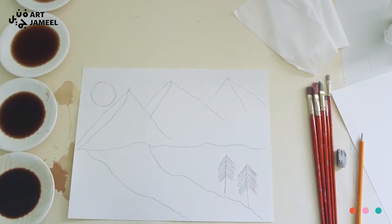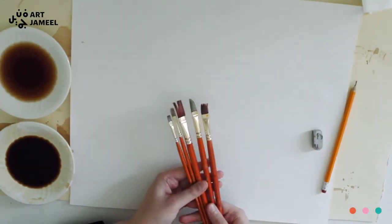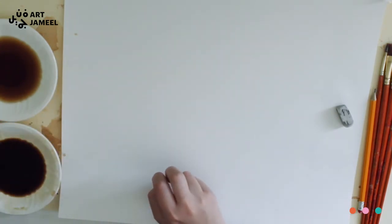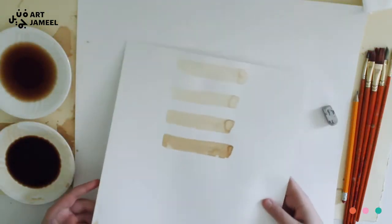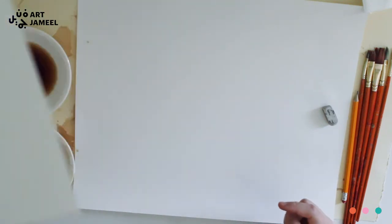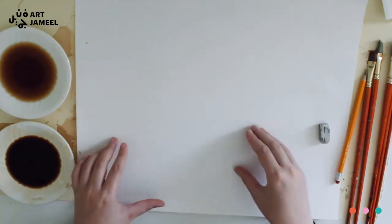The materials needed for today's workshop are an eraser, a pencil, some brushes, and tones. We're working with four different tones and our coffee medium is just Nescafe with hot water. This is watercolor paper, and remember that the more water you add the lighter your coffee will be. I have my tissue and my paper that I'll be working on.